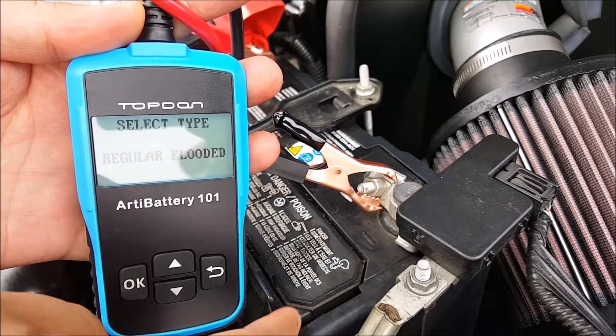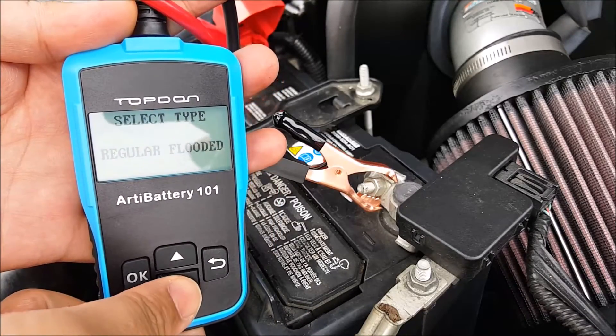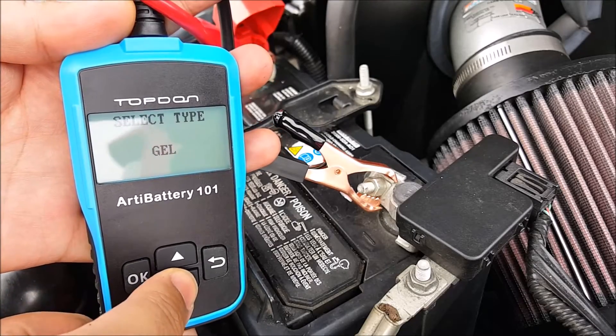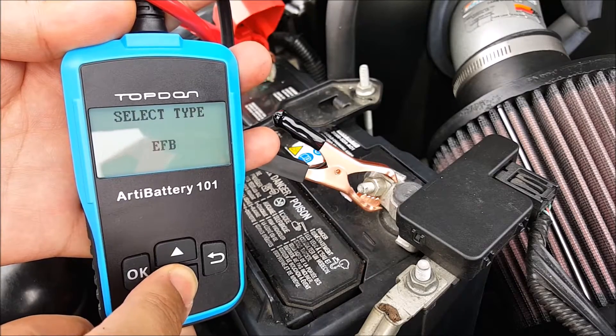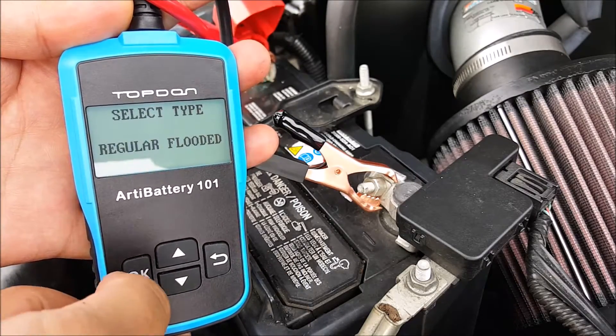It's going to ask you to choose your battery type — what kind of battery this is. The majority of all batteries are going to be regular flooded, unless you have an aftermarket battery or a European brand, in which case you might have a different one. I know this is regular flooded, so I'm going to click OK.